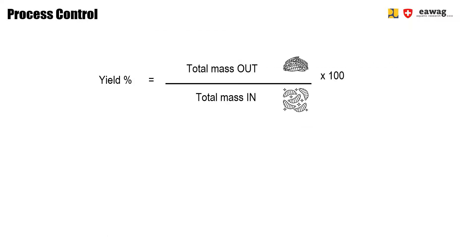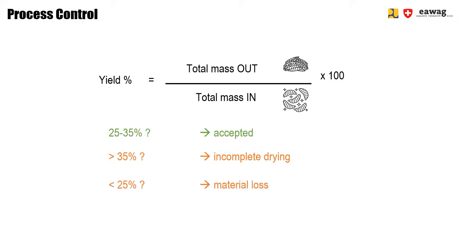The yield is calculated by dividing the total mass out by the total mass in, times 100. Your process seems okay if you get a yield of 25 to 35%. If you have higher numbers, this means you probably didn't completely dry the larvae. And if you have lower numbers, maybe you lost some material.